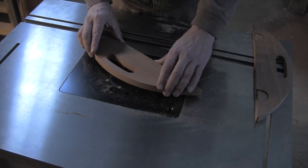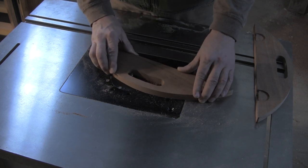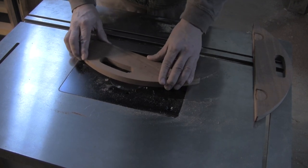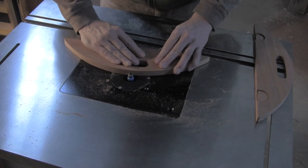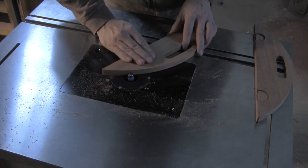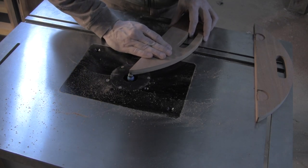I used an eighth-inch bearing-guided round over bit to nicely break the edges of the side handles. Round over the edges of the handle cutout, and then the long curved edges of the side handles. After that is done, you can move on to the step that everyone loves: sanding.